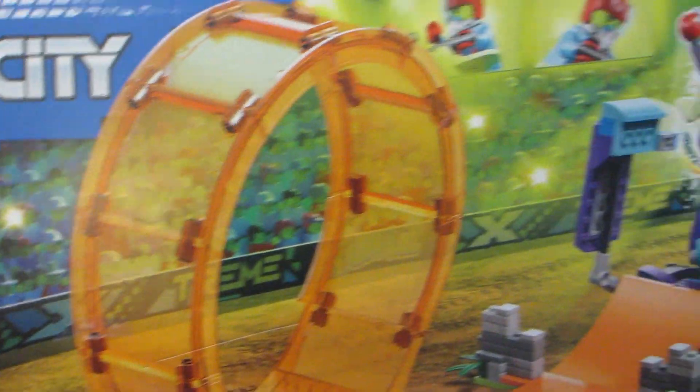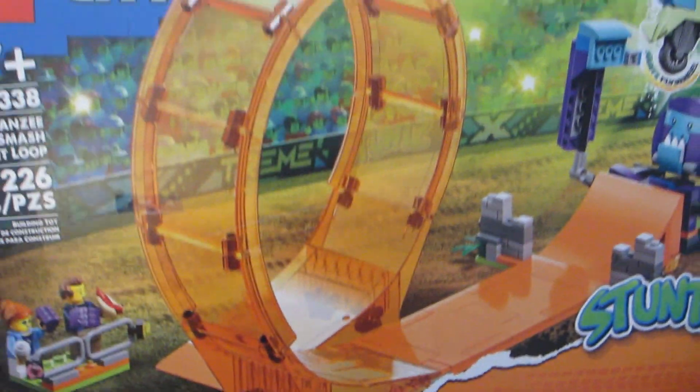Hey guys, today we're taking a look at this LEGO City Stunts Smashing Chimpanzee Stunt Loop Set.